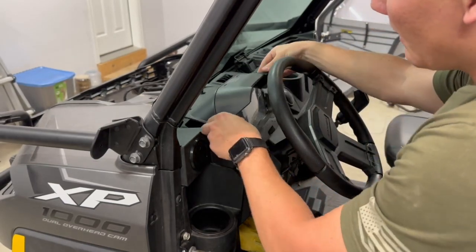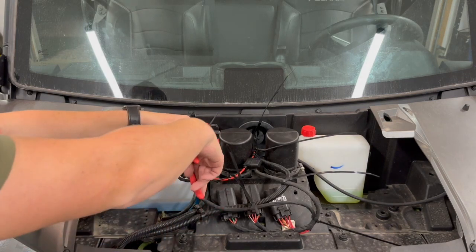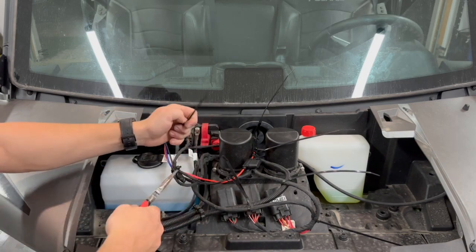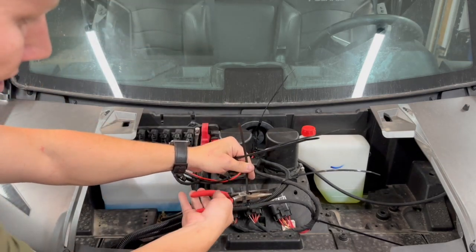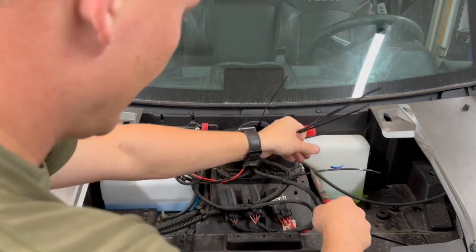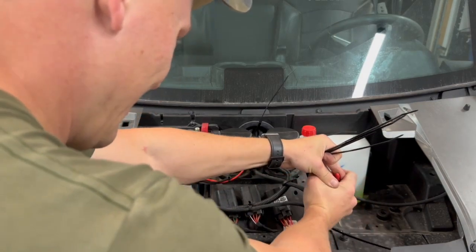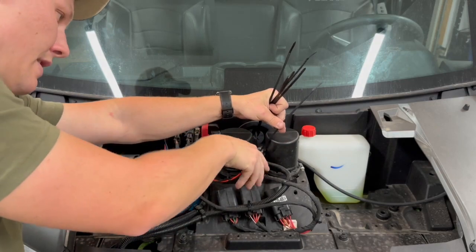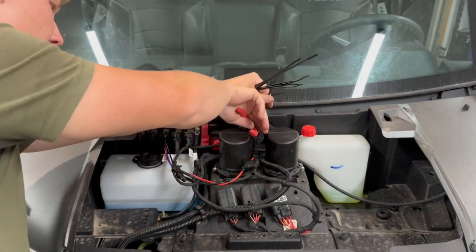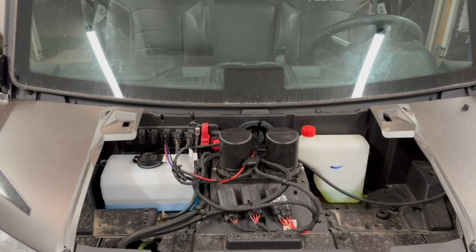Last thing is putting the speedometer back in and buttoning everything up. I'm a zip tie guy — I like everything looking nice and clean, so I threw a few zip ties on there and snipped off the excess so nothing pokes. The harness is running in a really clean direction. I did this all myself as a one-man crew — it doesn't take too terribly long. Give yourself about an hour just in case you have any issues.